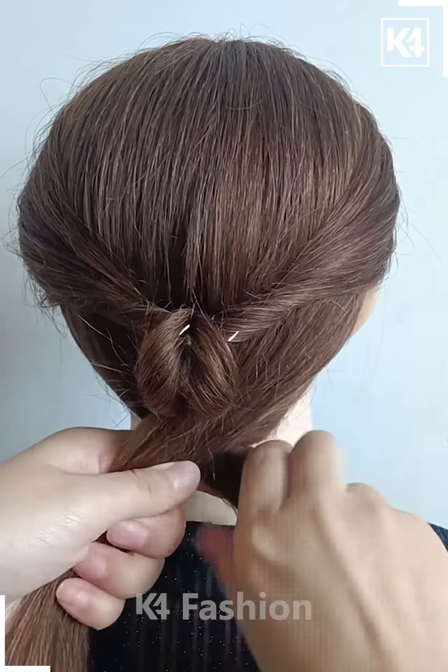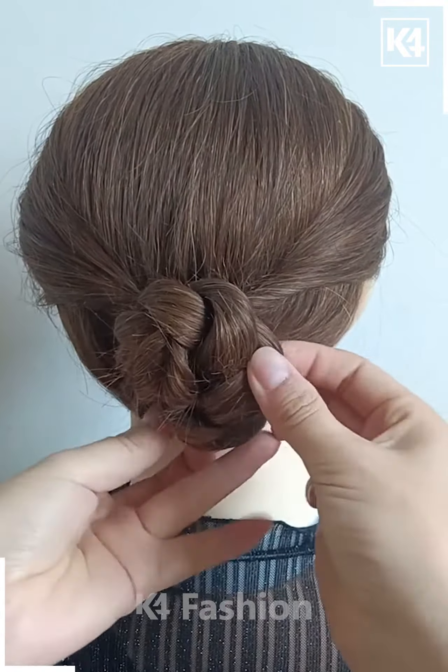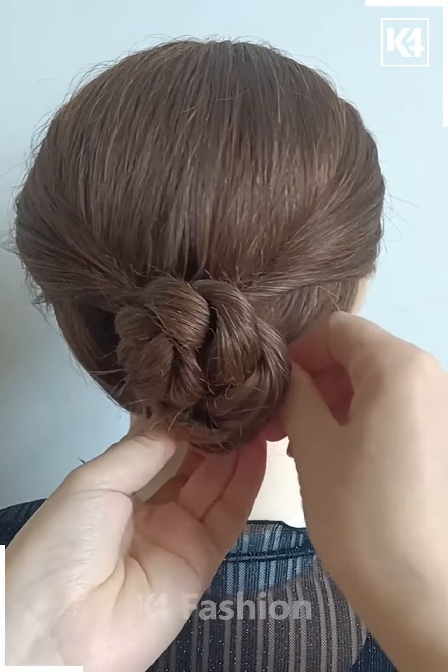Divide the remaining hairs into two sections and then roll them all together and tie nicely with the help of the elastic. Now start making the bun out of it as shown in the video by wrapping it all around, and attach it properly with the help of a hairpin. It will be looking like this — then accessorize it. It's done.